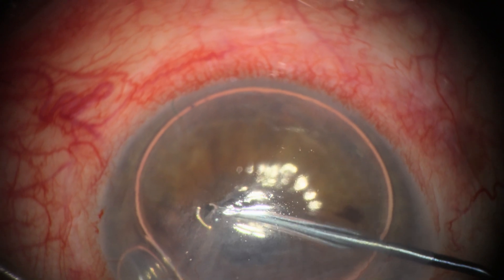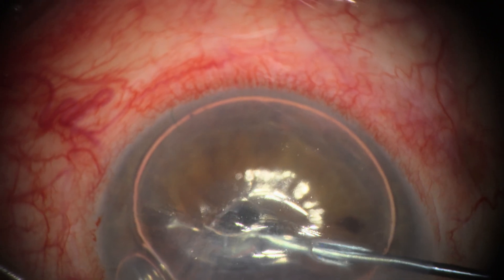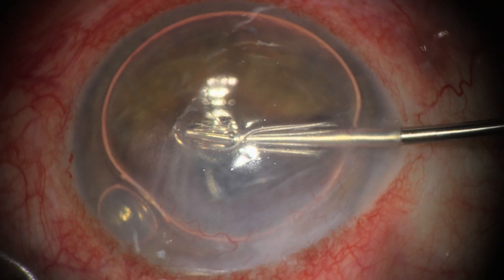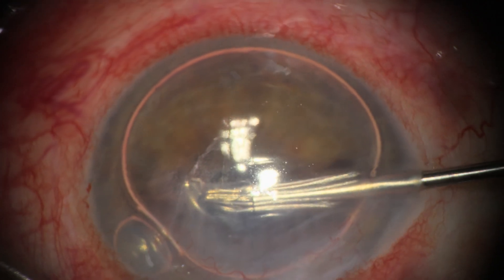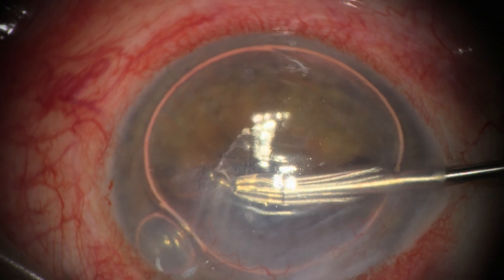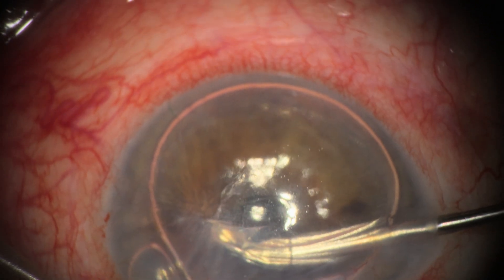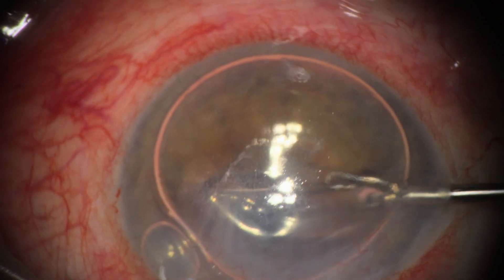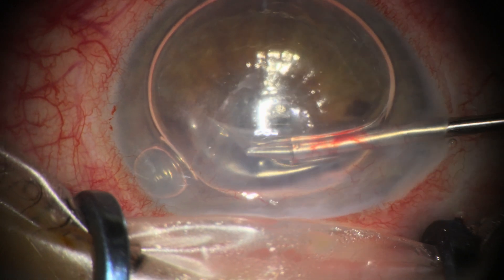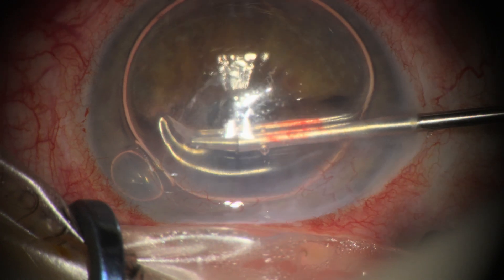Here we are in the OR a year later, using air as a mirror — as described by Meles in his DALK technique — to visualize and pick at the membrane, trying to grasp it with coaxial forceps under a bit of viscoelastic at the tip of the reverse Sinsky. This is very similar to what we do in DMEK during descemetorhexis, and we were also guided by intraoperative OCT to ensure we were stripping the membrane and not Descemet's membrane.